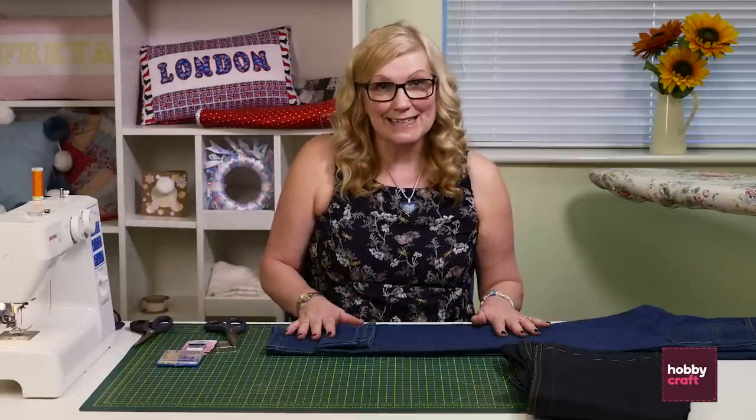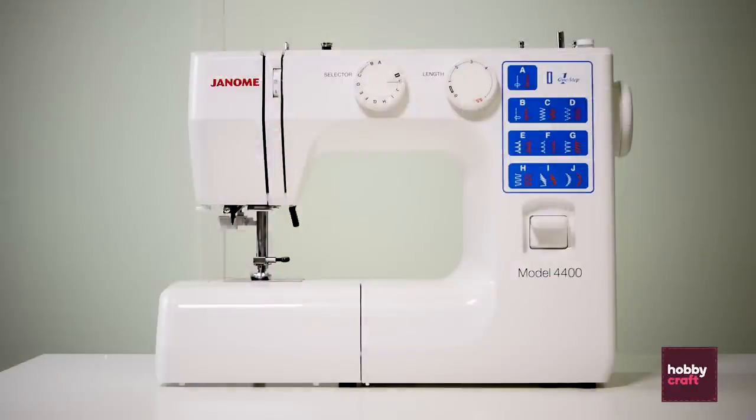Hello, my name is Cecilia and I'm from the Eastbourne store. What we're doing today is we're taking up a pair of jeans using the Janome 4400.